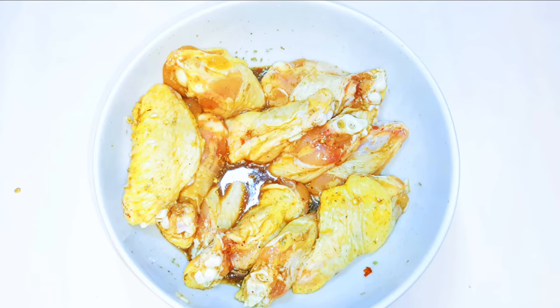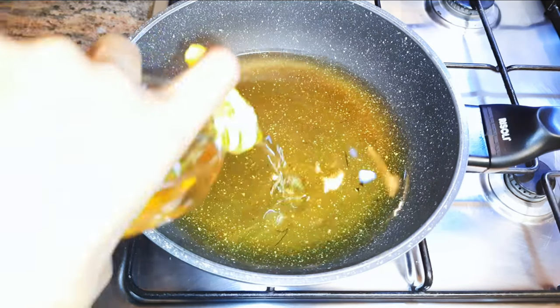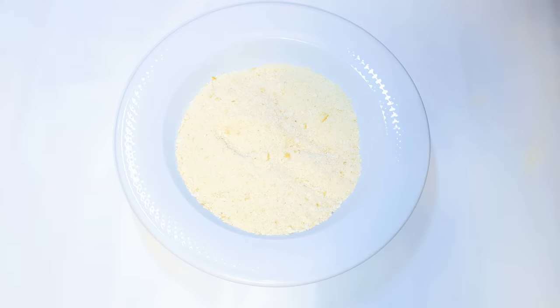Now I'll set this aside for later. I'll put my pan on medium fire and come in with some oil. As the oil is heating up, I'll get my bread crumbs.